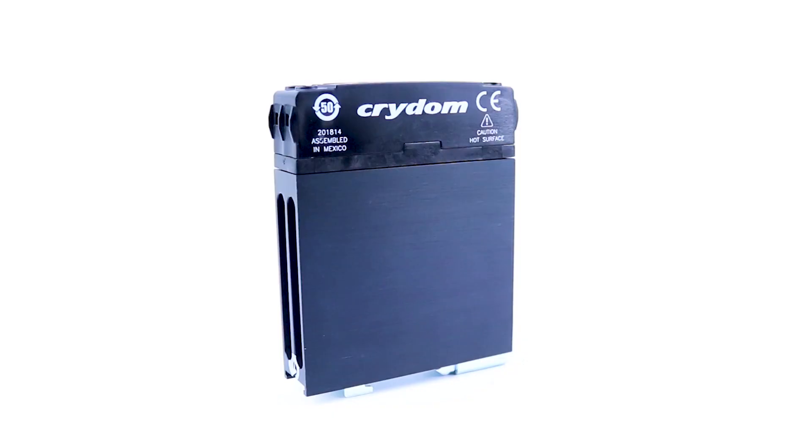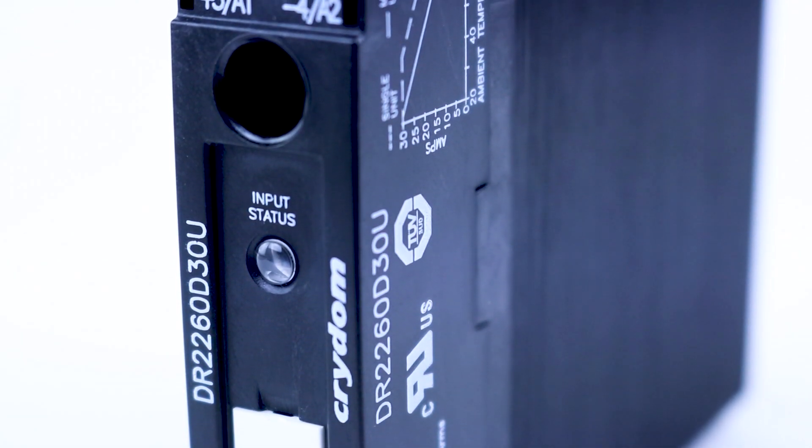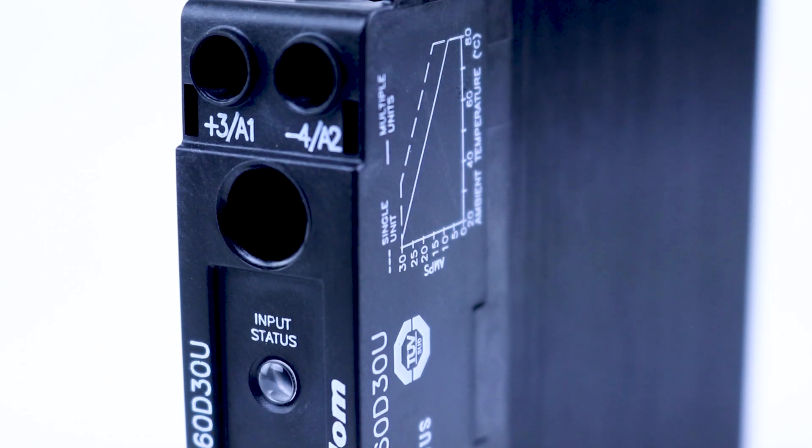Sensata Crydom's NOVA-22 DR-22 series solid-state relays were developed to combine superior technology and innovation in one 22.5-millimeter high-performance industrial package. The NOVA-22 series provides greater power density than any other 22.5-millimeter-wide SSR on the market, with 35 amps in a DIN rail mount configuration and 95 amps in a panel mount package.